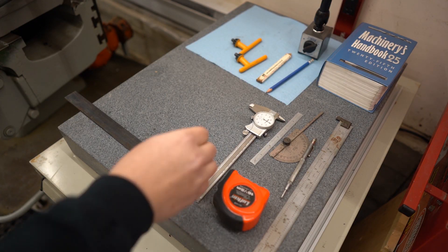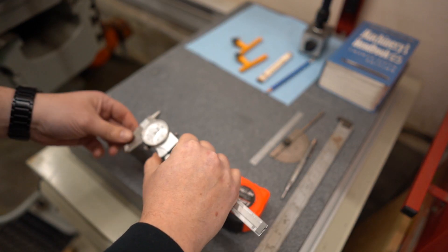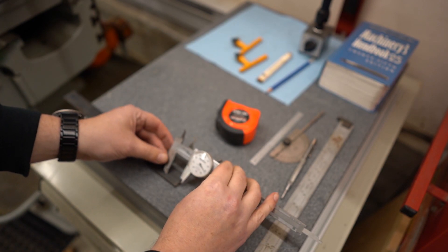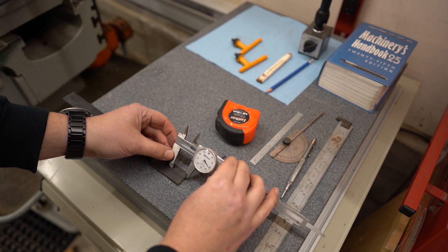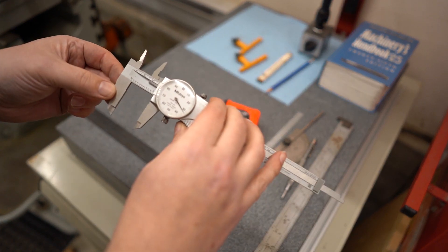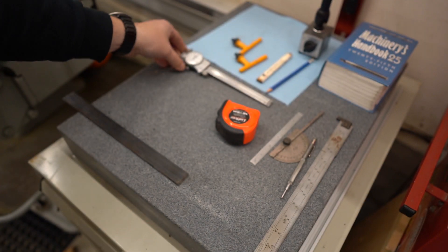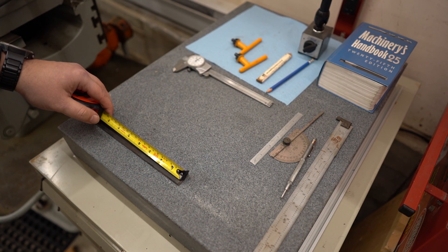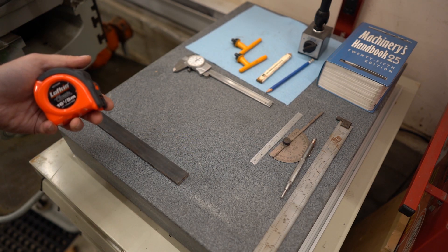I've laid out here some general measuring tools. You should get familiar with all of them — I would consider these the very basics of what you need in a metalworking shop. A good set of calipers — vernier, dial, or digital — doesn't really matter, whatever you're most comfortable with. I like dial calipers because the batteries don't run out and you can read them quickly. I'm sure you've already got a measuring tape — get a good one, it'll pay for itself over and over again.